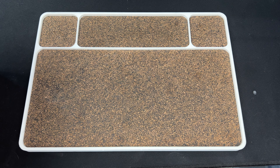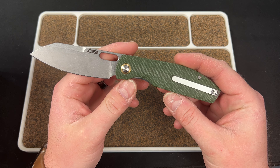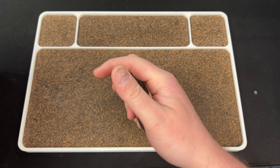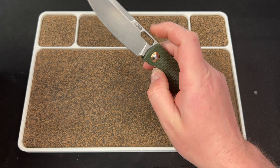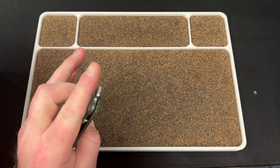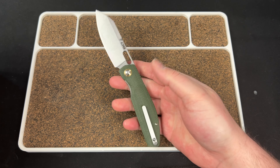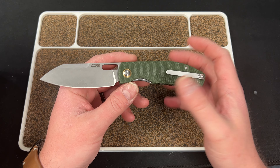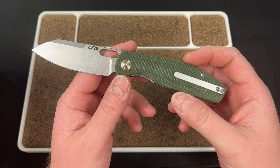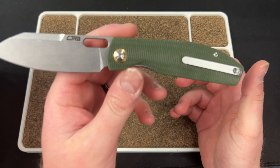Hey guys, Kev here and I have an unboxing to do for you. I'm going to use the Artisan Cutlery Echo — sorry, CJRB. It came in an Artisan box though. This is a Ray Laconico design. This is probably my favorite of his licensed designs because it's very unique looking. It's different, right? It's not a plain and simple model like he usually does. This one really hits.